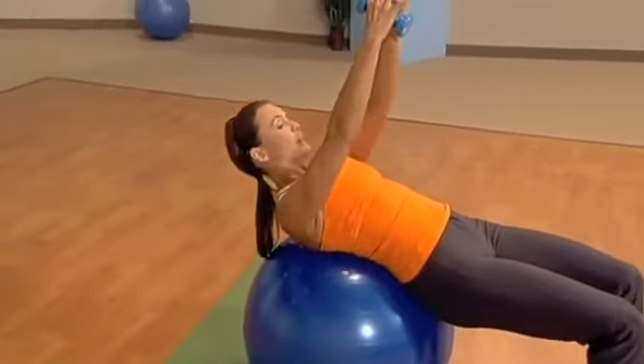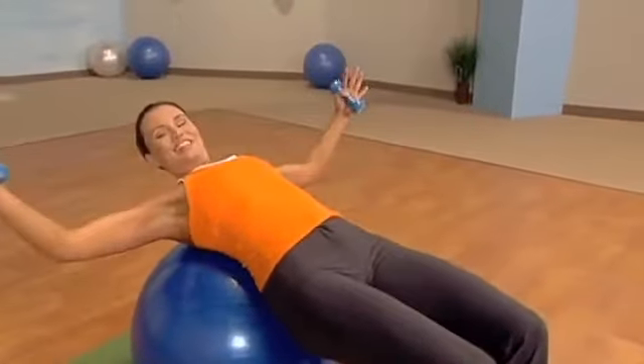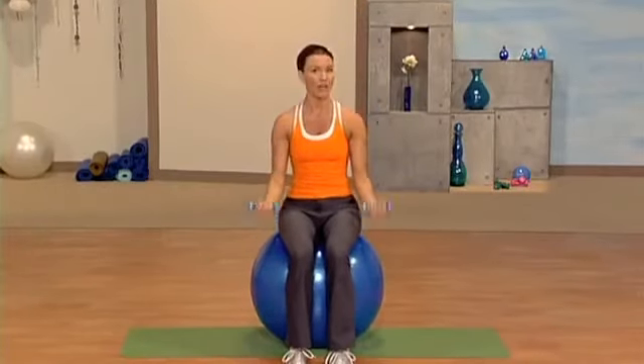Good. Now can we try it a little bit faster for eight? Let's go. Now the great thing is the core. Fantastic. Strong arms, strong shoulders. As you get stronger, I encourage you to go heavier in weights.